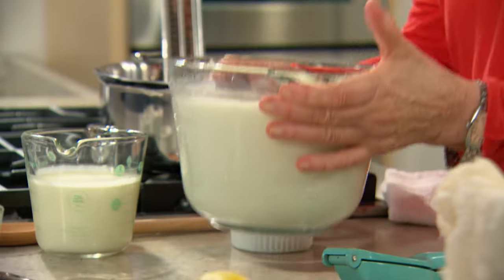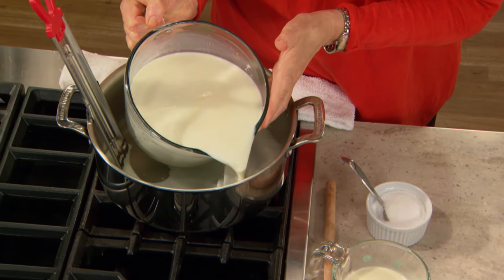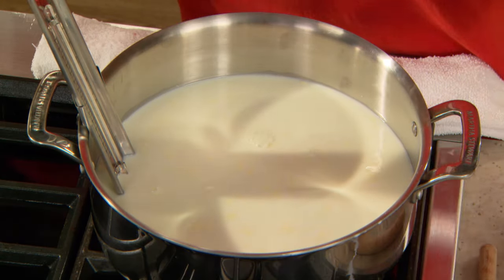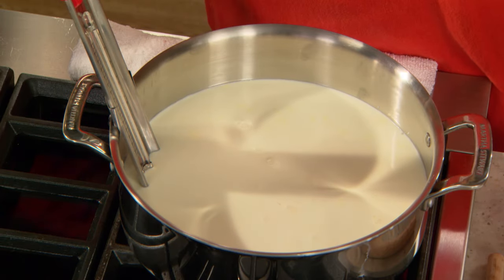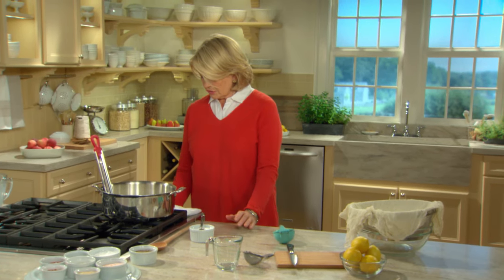We start first with eight cups of whole milk — I always buy milk that is marked organic — and one and a half cups of organic heavy cream, and one teaspoon of salt. Turn on your heat to sort of medium-high.